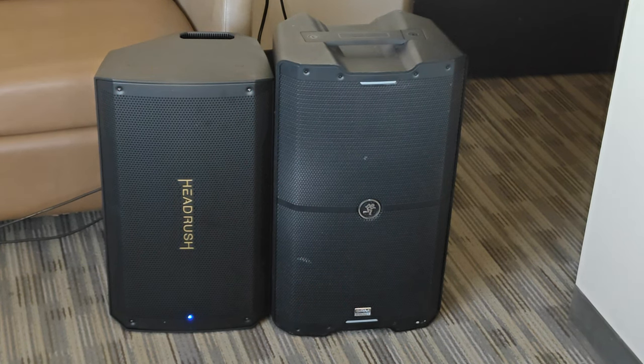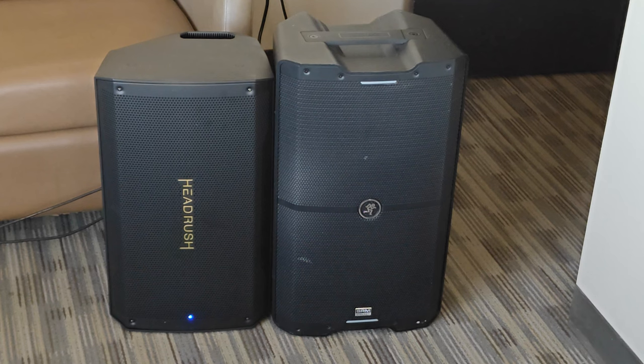Here's the Headrush and the Mackie together in stereo, which sounds absolutely amazing. I had these maxed out — I literally had the ceiling panels raining snow it was so loud. My ears are still ringing. I think the Headrush is good if you like that flat, clean, natural tone. If you like a little more oomph to it, the Mackie has the winning edge there. I don't think you can go wrong — it depends on the sound you're looking for. But if you buy both and put them together, they both shine in their own ways.